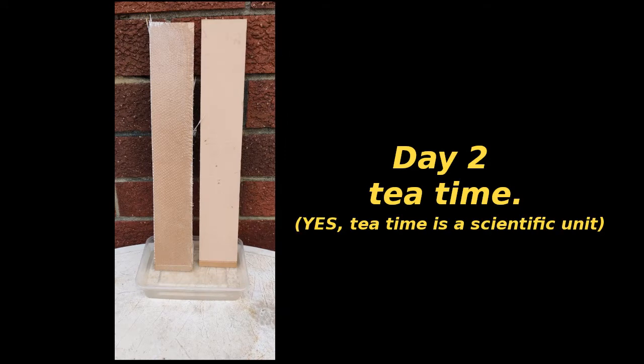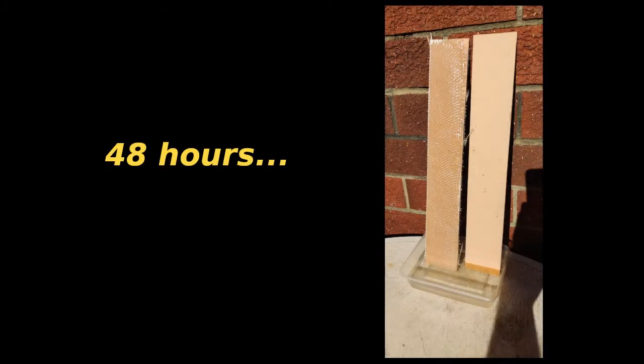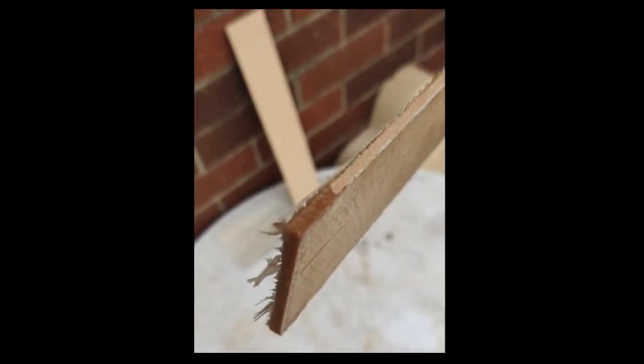By the end of the second day I expected to see a stripe coming up the MDF, but after two days there really wasn't a lot of change — it had swollen a little bit but not much. I took it out and found that if I stuck my fingernail under the end I could peel the fiberglass off the wet part, but it was still firmly stuck to the rest. The water had only capillaried up just a little bit, so I was surprised — I expected all this to happen much faster.